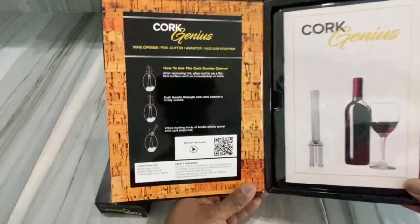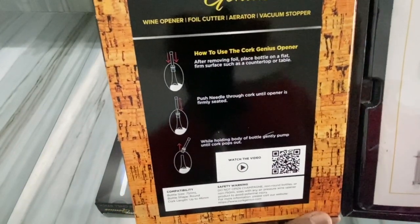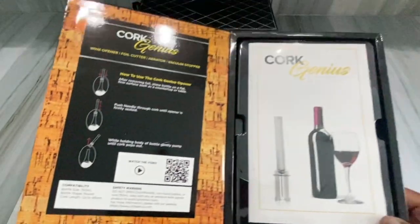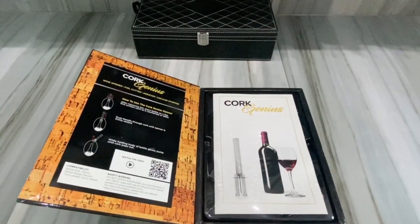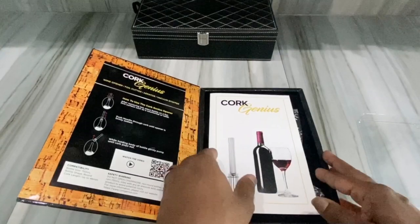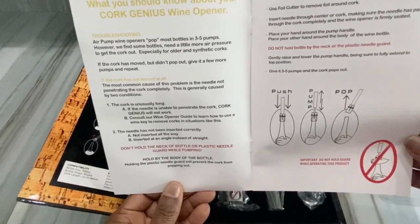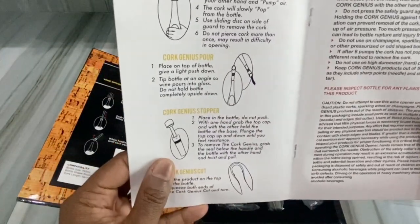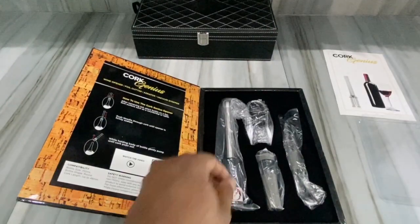If you see it — let's turn it up — it has how to use the Cork Genius opener. It has a sequence with a bench and there's a little video you can watch. I tried to scan it and it came up. Look at the little booklet they got — I thought that was pretty cool too. So this is how the packaging actually came in. There's a little pamphlet that gives you what you should know about the Cork Genius wine opener.